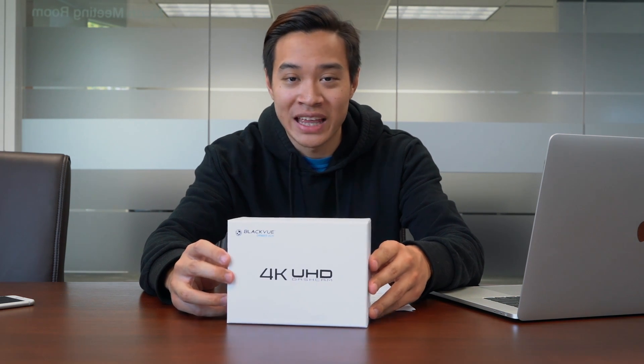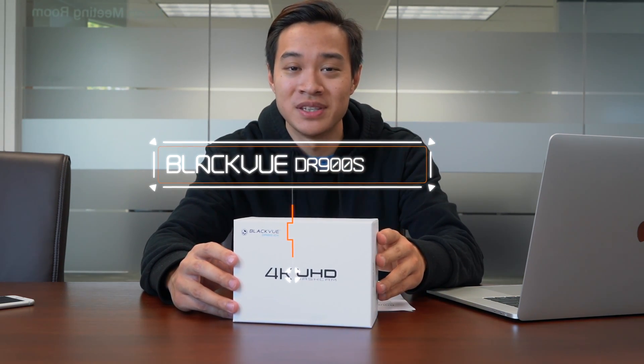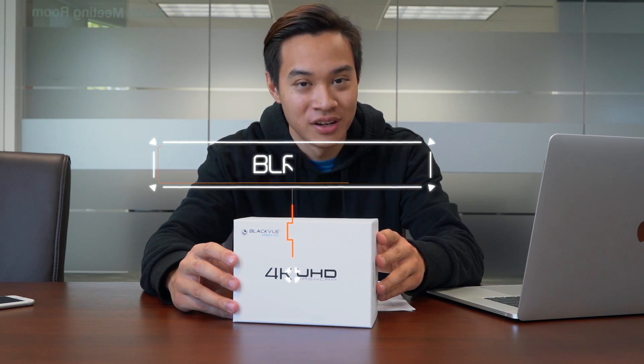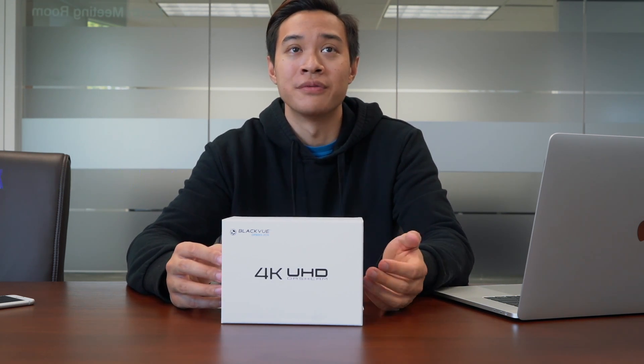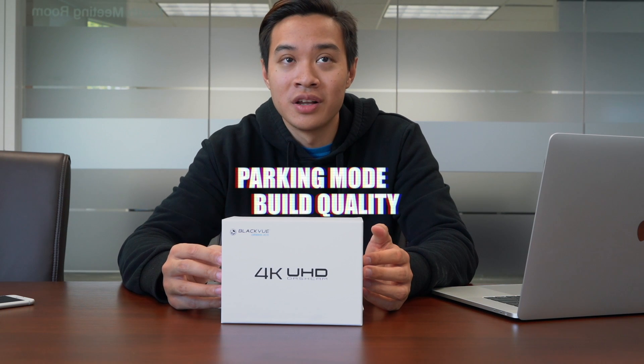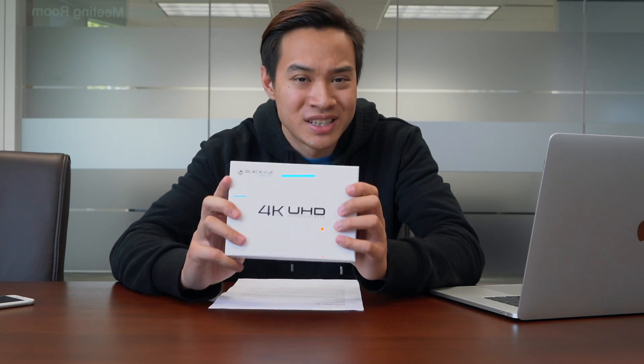Hello there! Today we are going to do a dashauto.com review of the Blackview DR900S — one of the most expensive, if not the most expensive, dash cams on the market. Blackview is one of the first dash cams to bring true 4K to the market. 4K aside, Blackview is also known for their buffered parking mode, great build quality, and cloud and Wi-Fi support. We were very excited to test this out.